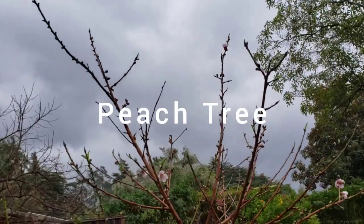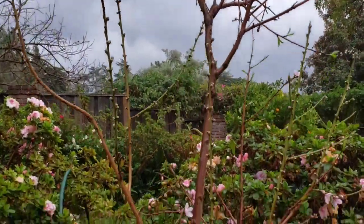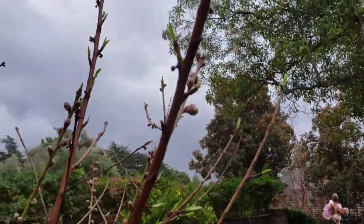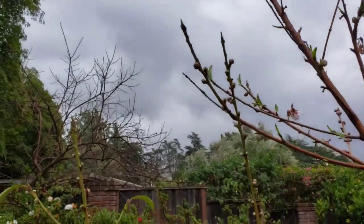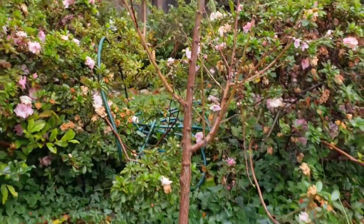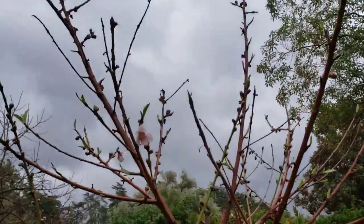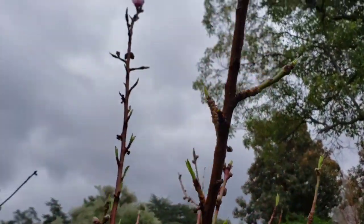This is a peach tree in front of my home, and it is flowering as you can see. The flower buds are opening up, and hopefully this year it's going to produce a lot of great peaches. Last year it produced a lot of great peaches. I just planted this in the ground last year and it grew a lot. The peaches on this tree are just very tasty.